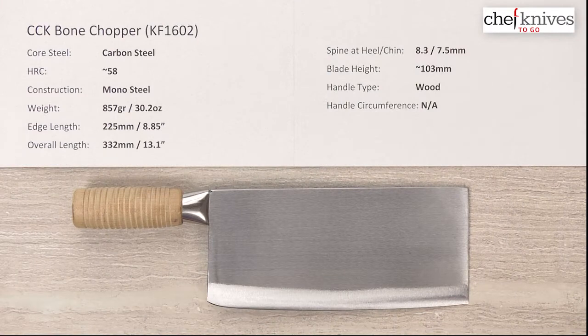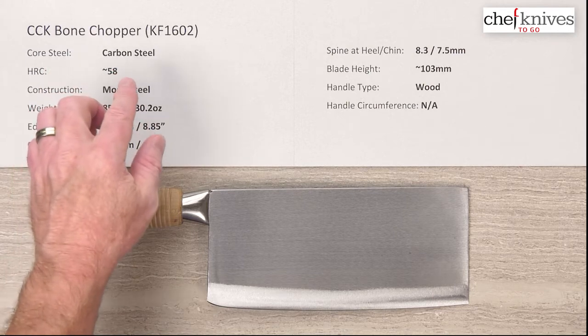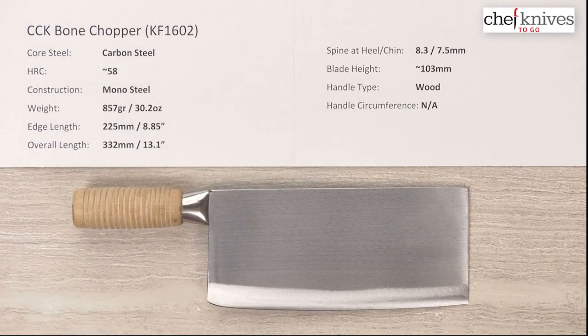Steve Gamache here with another Chef Knives To Go quick-look product review. I've been waiting for a while to get my hands on these big beasties from CCK. This is the CCK bone chopper knife, model number KF 1602, and it is a beast. It is carbon steel — they don't say specifically what.